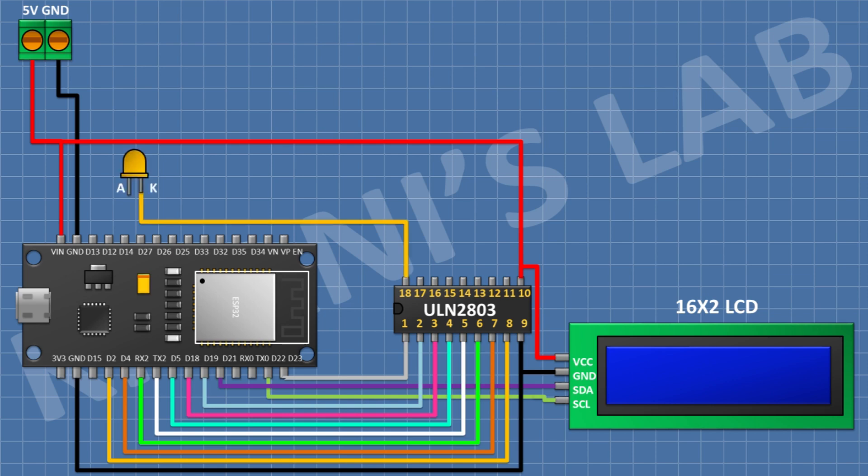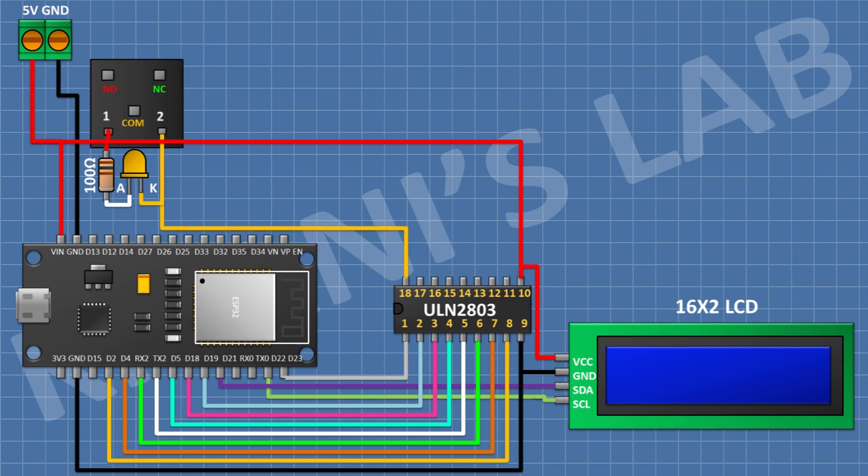After that I'm gonna connect an LED and connect its cathode to pin number 18 of the IC. After that I'm gonna connect a 100 ohm resistor and connect its one pin to the anode of the LED and its other pin to positive supply. After that I'm gonna connect a 5-volt relay and connect its one coil pin to positive supply and its other coil pin to pin number 18 of the IC. After that I'm gonna connect a 3-pin terminal block and connect its one side pin to the normally open terminal of the relay, its center pin to the common terminal of the relay, and its remaining pin to the normally closed terminal of the relay.